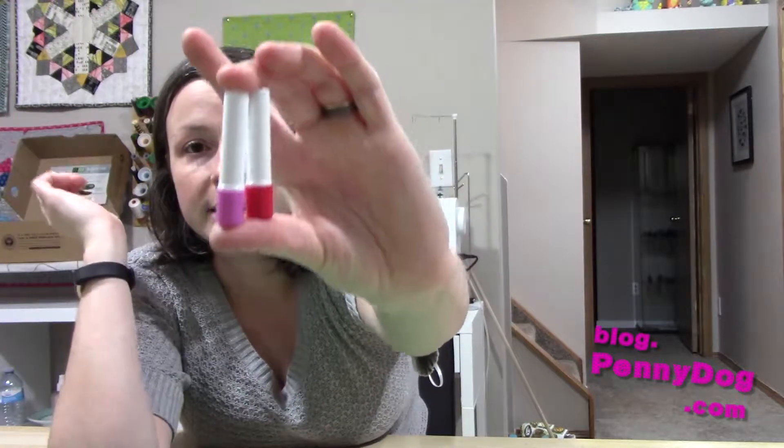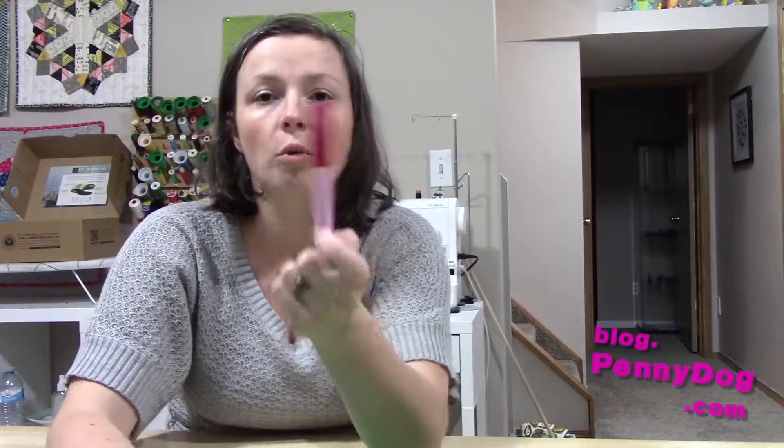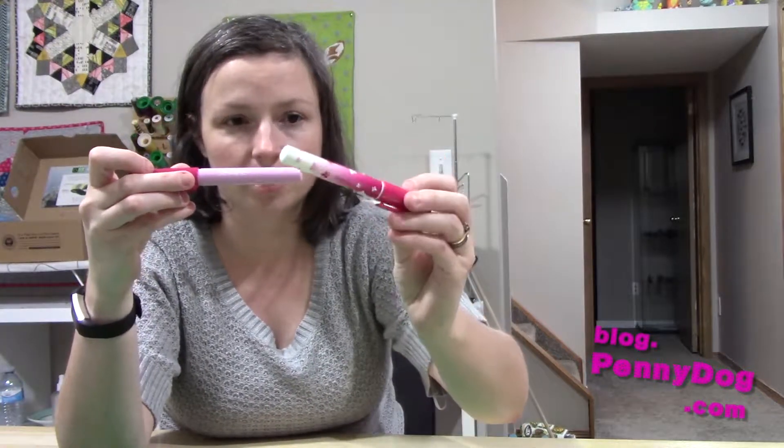As you can see, these are the little refills, and they're identical apart from the coloured ends — that's just the manufacturer's marking so you know which make you've got. This is an old Sewline pen. They used to have just a solid pink barrel, and now they've got this butterfly design.